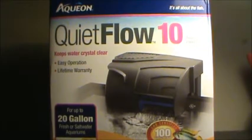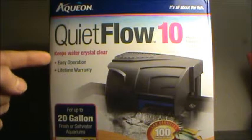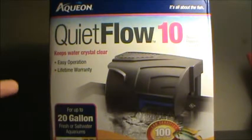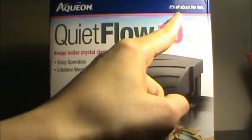Hey guys, Super Fish here, and welcome back to another video. Today we're reviewing the Aqueon Quiet Flow 10. It says it has easy operation and a lifetime warranty, and it's for up to 20 gallons fresh water or salt water — except I put this on my 10 gallon tank, because there's no such thing as over filtration. This is a lab certified 100 gallons per hour flow rate, and as Aqueon says, it's all about the fish.